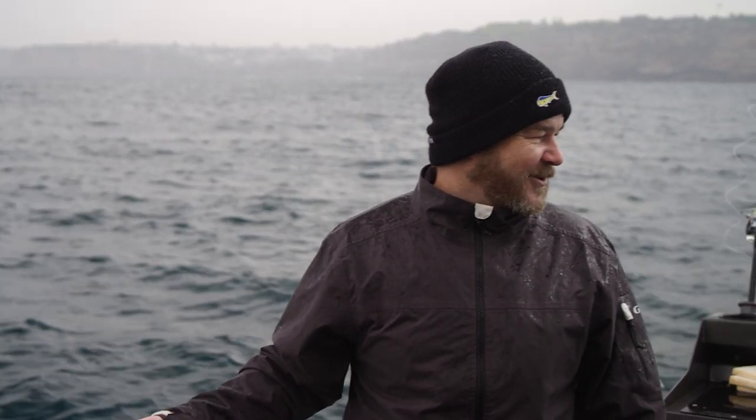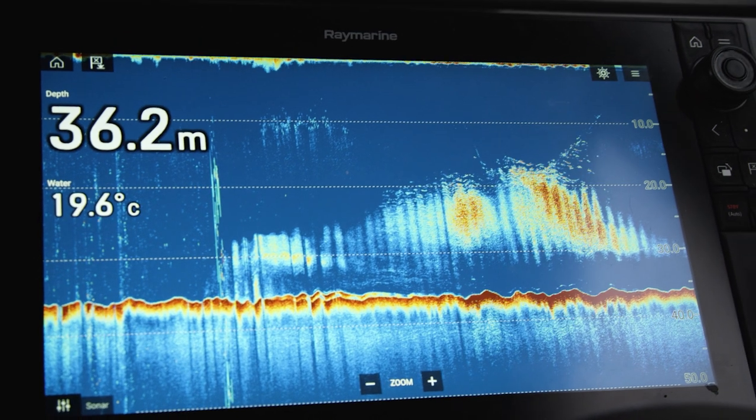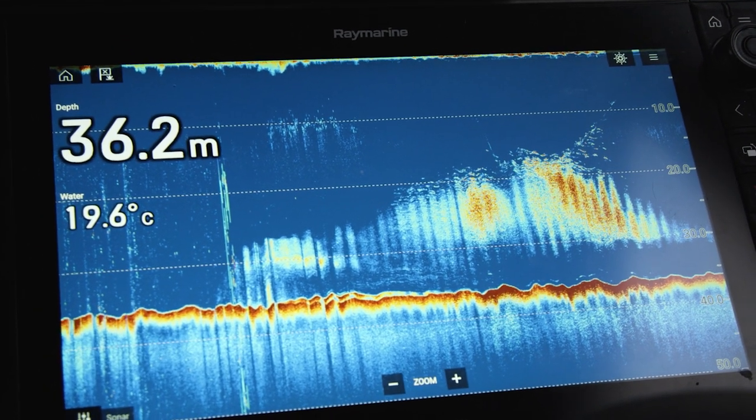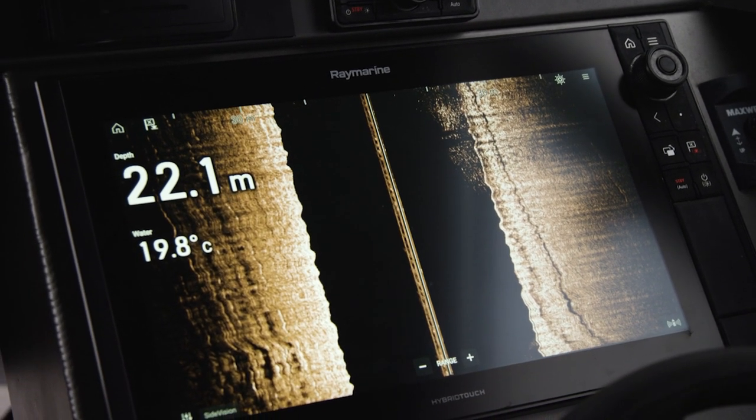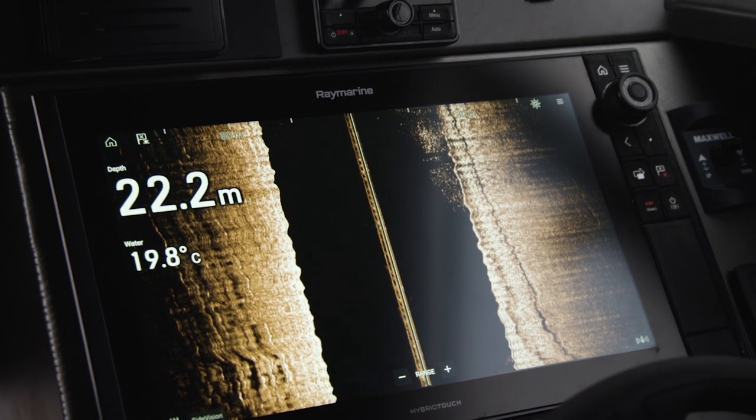But where are these structures and fish targets exactly? Using down vision and chirp, you need to be directly over the target that you are looking at. This is where side vision sonar comes into play, allowing us to see a slightly different view. Side vision is used to look out to the sides of the boat. It's excellent in any fishing application — certain game fishing captains use it to look out to the side for bait. You can use it across a sand flat or even a reef to identify where fish are holding, especially if they're not directly beneath you.